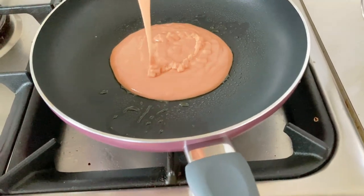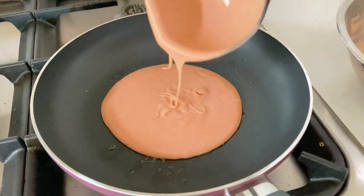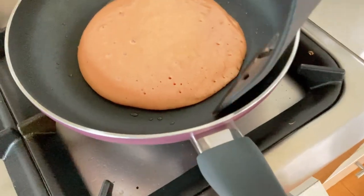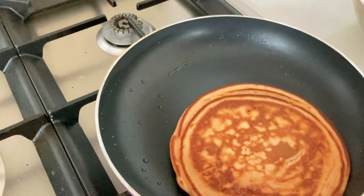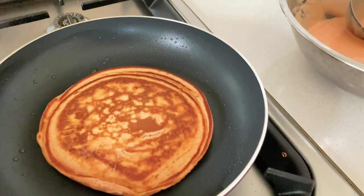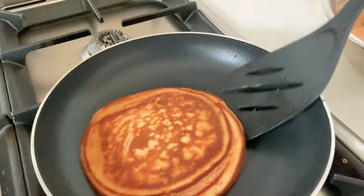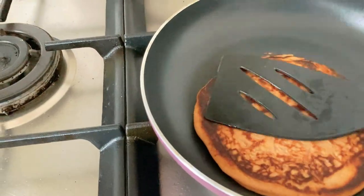I'll just do one at a time. That looks perfect — maybe not. I like that brown color. It looks like it's a bit wet, I'm just going to put it on. Let's check this out. Yeah, it's already done.